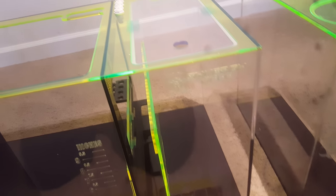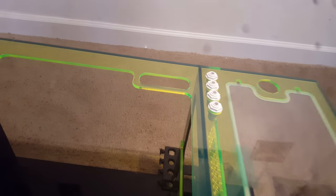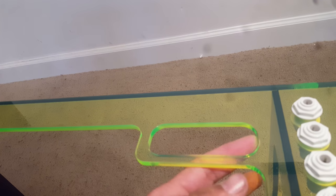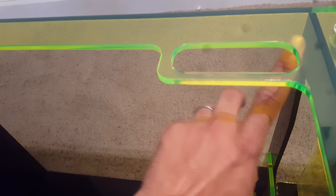Then you got your return section right here. It's a nice return section — it'll fit a standard pump. You got four probe holders. And then I really like this feature: it's just for all your electrical cords, so you can take your heaters, plug them up right here, and just run your protein skimmer cord right through there. I like that a lot.